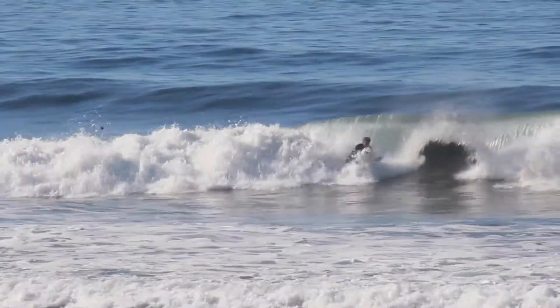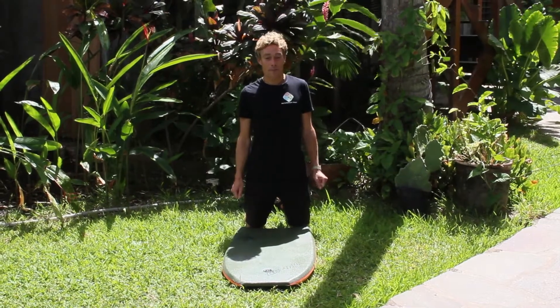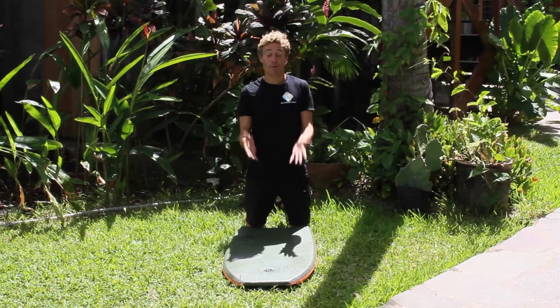For all those drop knee lovers out there, it's a manoeuvre you should have in your arsenal, and like a lot of these manoeuvres, speed really is the key.